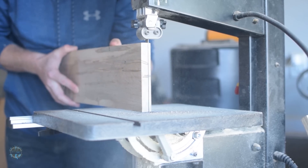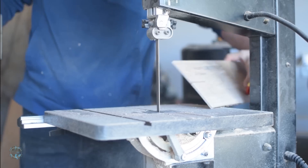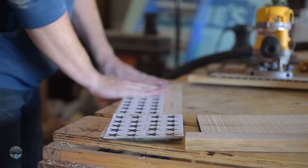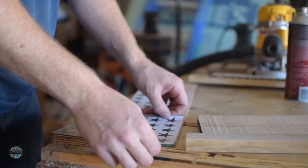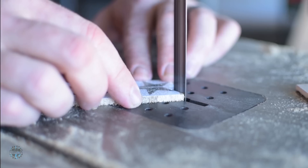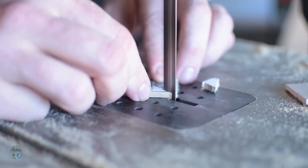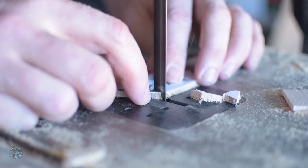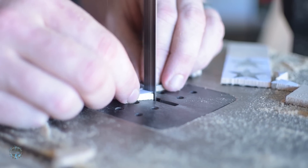Next, I re-sawed a piece of ambrosia maple to make the stars, then planed it down to remove all of the bandsaw marks. I made a star template, printed it off, and used spray adhesive to attach it to the board. Now, I must be a masochist or something because I keep making American flags without a CNC. I cut out each individual star on the bandsaw — and I'm not going to lie, it was not fun. The good news is it only took about an hour. The bad news is that was just one star. Time for 49 more.